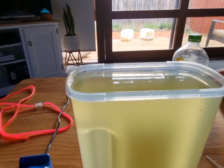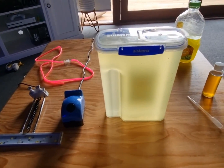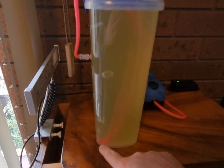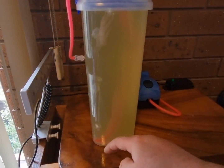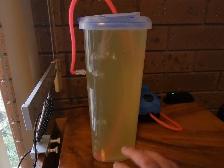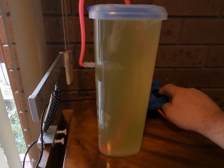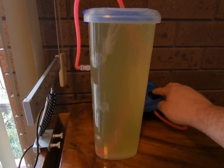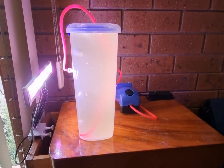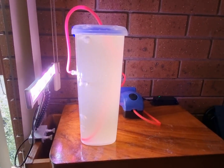Put the lid back on the culture, carry it upstairs and set it up. Place the airline so it reaches the bottom — phytoplankton without movement will settle on the bottom, cells will crush each other and die. The airflow just keeps them freely floating. Keep it gentle — just a nice medium bubble. Set the grow light on the same schedule as your tank: 10 to 12 hours a day, on a timer. Wait 10 to 14 days to harvest. That's it!